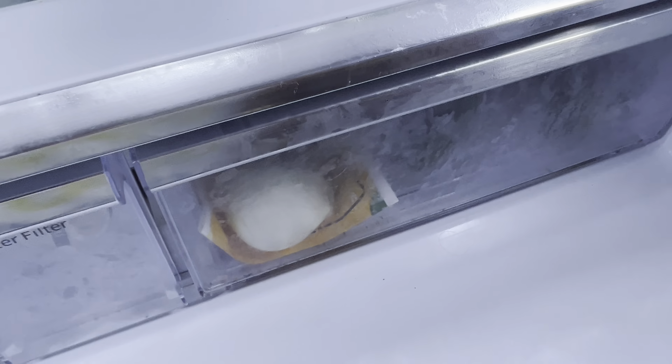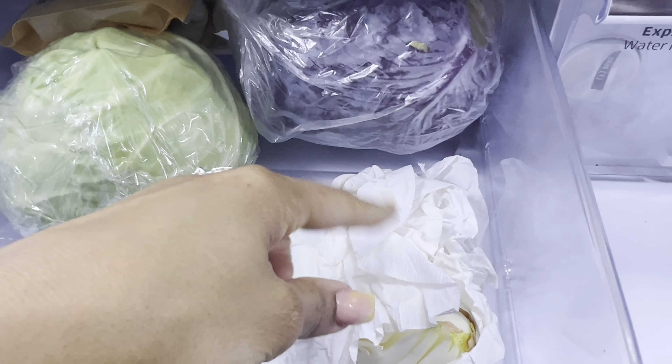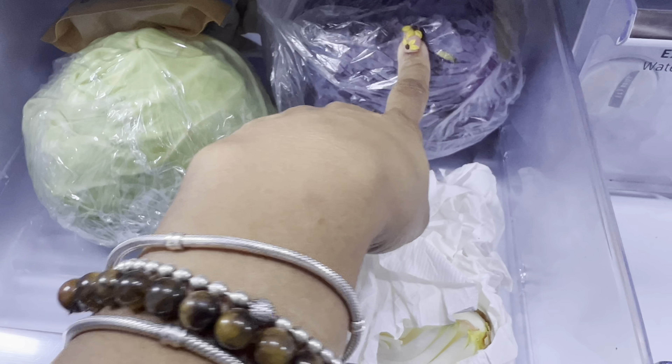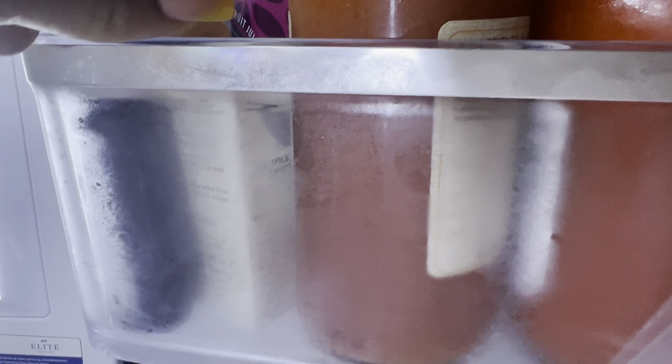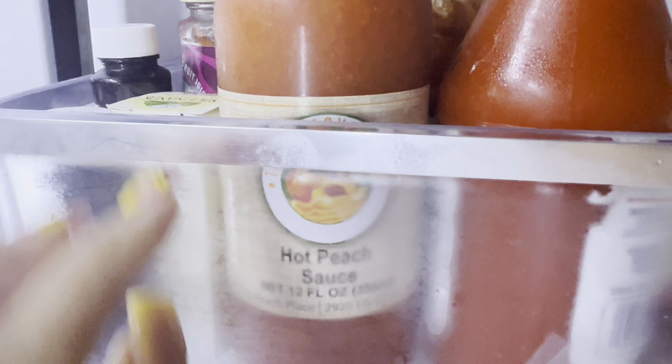I know I need to get one of those little containers for my onion. We have purple cabbage, regular cabbage, and some almonds. On the door we have vanilla — we used to put this in our smoothies but we don't anymore. We went to a farm stand. We've got some hot peach sauce, which is never actually hot, and our hot sauce.